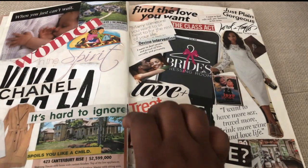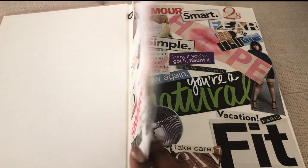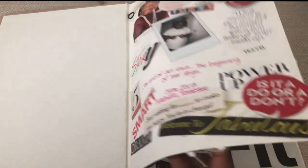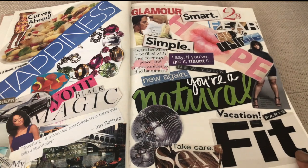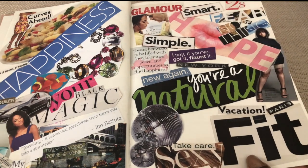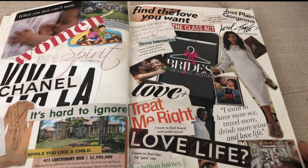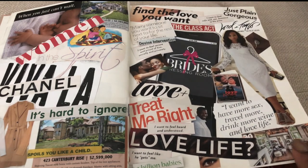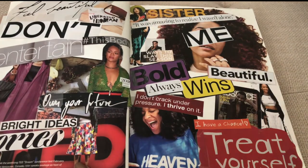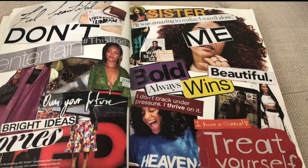I think scrapbooking is so helpful for organizing your career goals because you get to combine all these different pieces and they each tell their story. Someone might ask why you cut out that picture instead of another, or why that word is so powerful to you — and you can tell them. You can start rewriting your narrative.